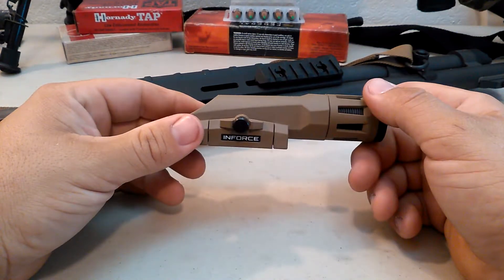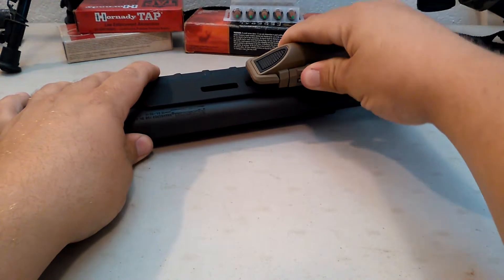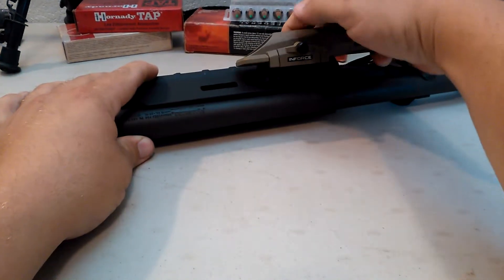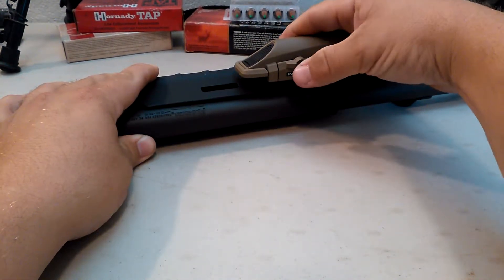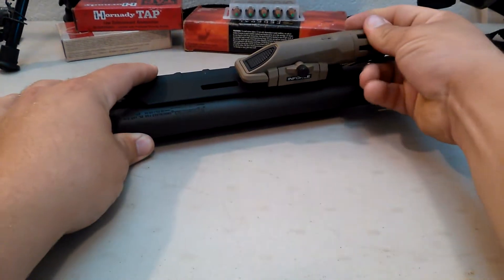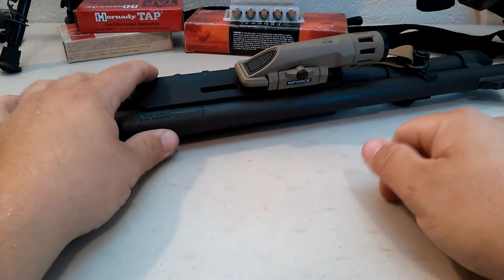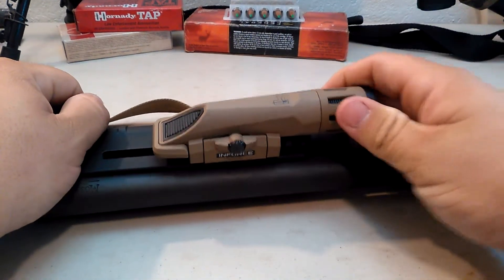It's also very light — doesn't add a lot of weight to the pump. It just mounts right up to a piece of Picatinny rail. You set the non-hinge side on first, pinch your hinge, and it comes right on. It's very secure, but you can set your set screw and that makes it just about bombproof — it literally just cannot come off of there the way it's set up.